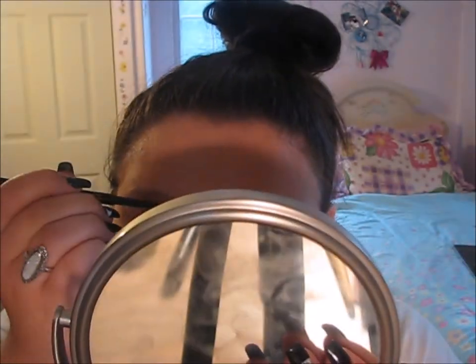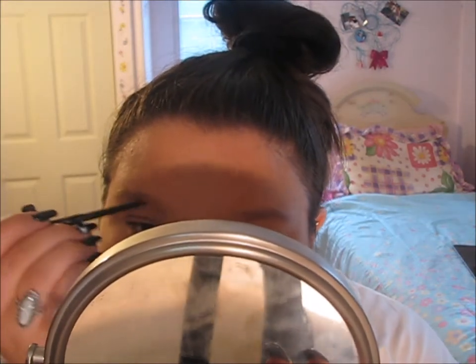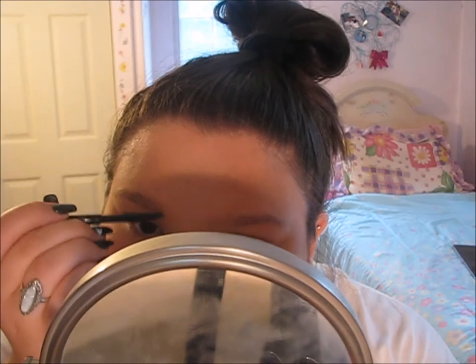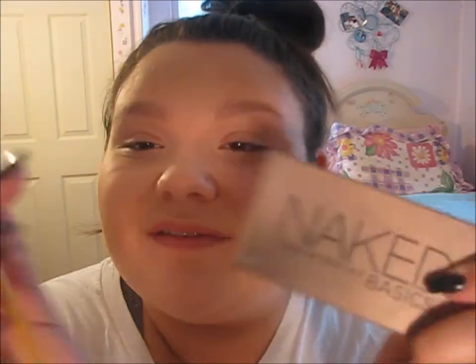Now I'm going to be taking the Anastasia Brow product in Ash Blonde and just filling in sparse hairs. If you want to see an everyday brow routine, let me know down below. Then I'm taking my Urban Decay Naked Basics Palette and filling in my brows with the shadows Naked 2 and Faint.